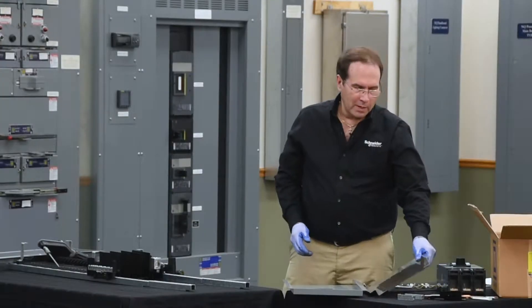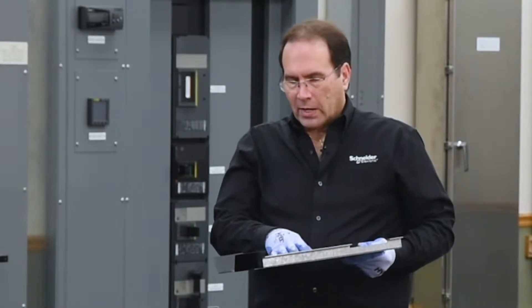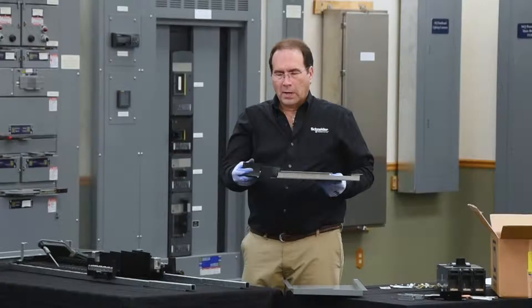Next, we'll take the mounting pan and install it onto the panel board. The mounting pan has an insulator pre-installed from the factory. The side with the flags on it goes towards the panel board.